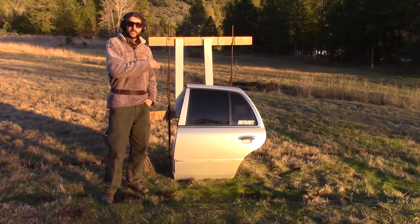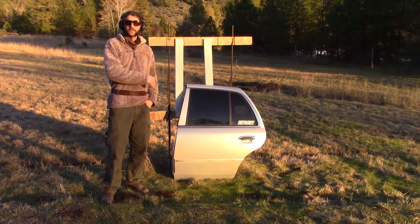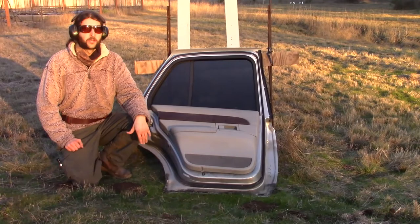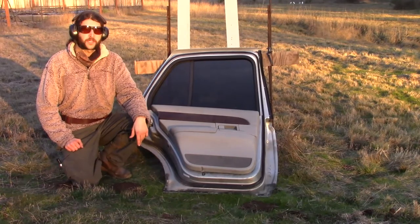The next step is we got to take the trim panel off of the inside of the door. The reason we're taking the inside panel off is because while bullet holes may look good on the outside, bullet holes definitely don't look good on the inside, and we're trying to stay a little bit classy around here.